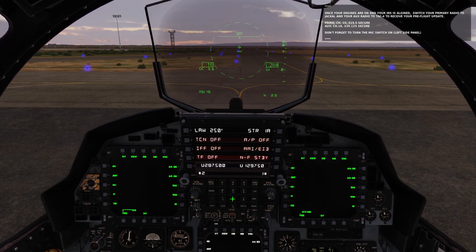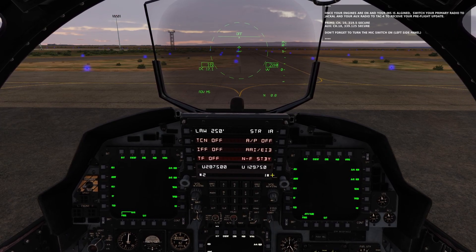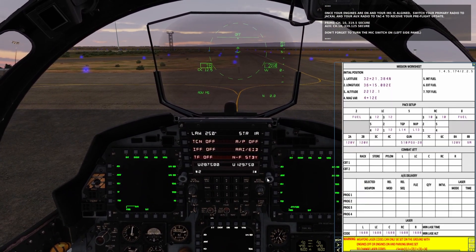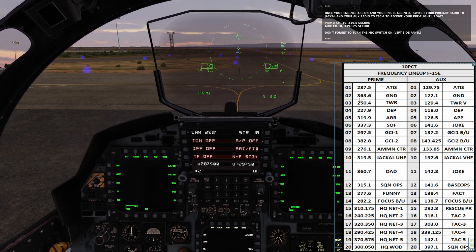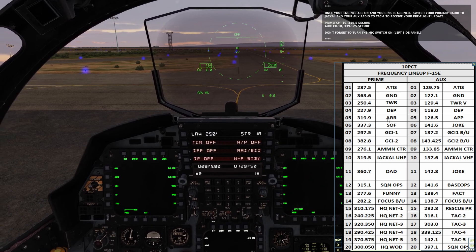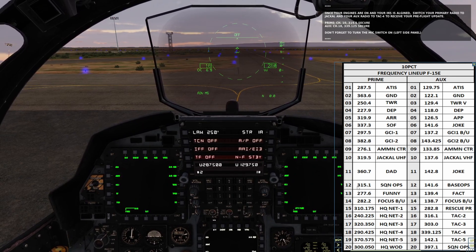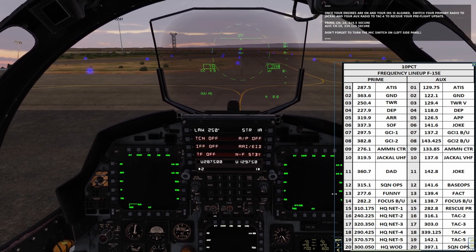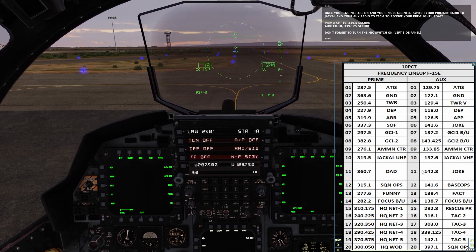Currently the radios are in preset mode, as evidenced by the little asterisk next to the number. The presets correspond to radio channels 1 through 20, each with a different frequency — it's a quick and easy way to refer to a channel. For example, channel 12 prime tunes to squadron ops at 315.1, and channel 11 aux would be 142.8.